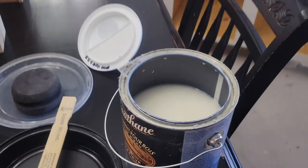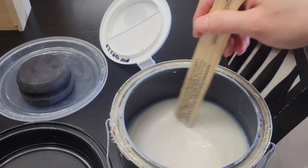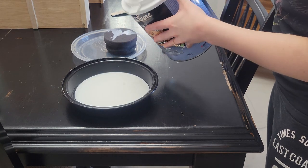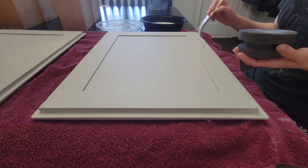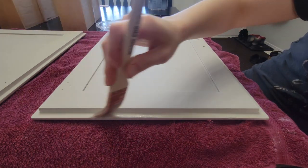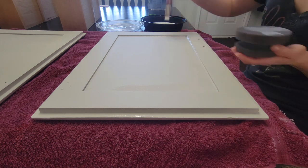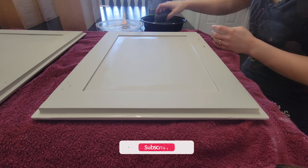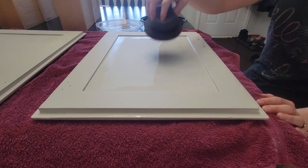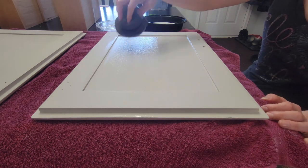Before applying my top coat I inspect the entire piece and if there are any little hairs I just use my finger and rub them off. I let my piece dry overnight before doing the top coat, which I'm using Varathane Diamond Wood Finish in satin. Make sure you stir this stuff really well — don't shake it or you can get bubbles in your finish. Just like with the paint you want to make sure you're doing really thin coats. I've got my brush and a Country Chic sponge, and I always dampen my sponge with water so it doesn't absorb too much of the top coat. This top coat will go on milky but it will dry clear.